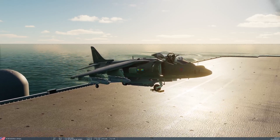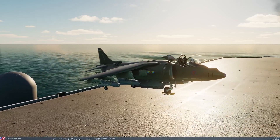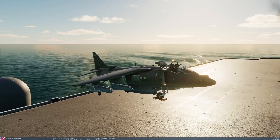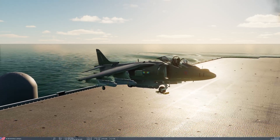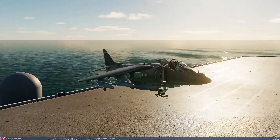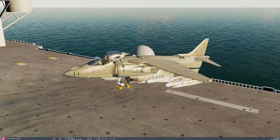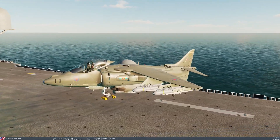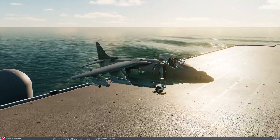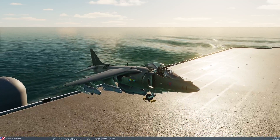This means the procedure for using these weapons has changed. The original E-model Maverick can now not be self-designated — you need an off-board laser to fire it. The E2 version, however, because of its special integration with the targeting pod, is capable of being self-designated. Today we're going to go over that procedure. You'll see I have a loadout of four AGM-65E-2s — called that in U.S. Navy and Marine Corps service, and also called the AGM-65L in U.S. Air Force terminology. I'm going to get the aircraft started up and show you how to prosecute an attack using this new version of the Maverick.